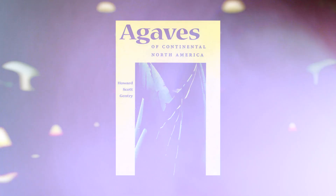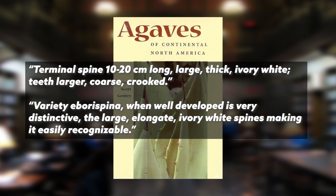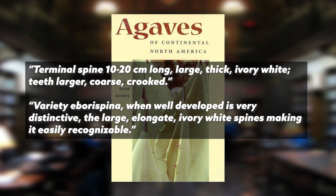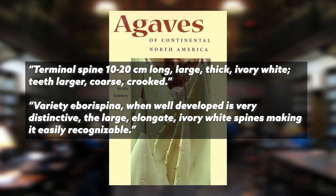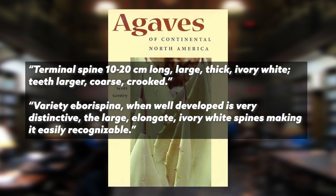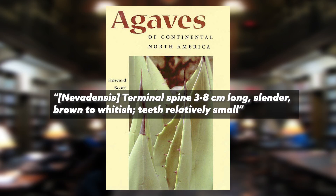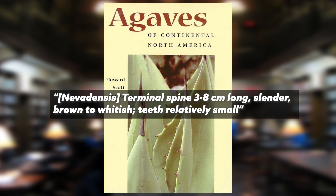Moving forward from 1943 to Howard Scott Gentry's Agaves of Continental North America — a seminal book on agaves — he describes eborospina again as having terminal spines between ten and twenty centimeters long, that's four to eight inches. With large, thick, ivory white spines and teeth that are larger, coarse, and crooked. He elaborates that variety eborospina when well developed is very distinctive, with the large elaborate ivory white spines making it easily recognizable.